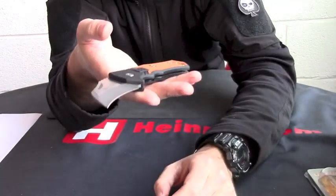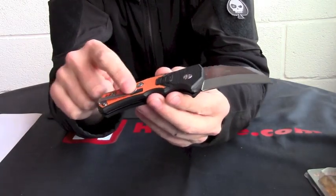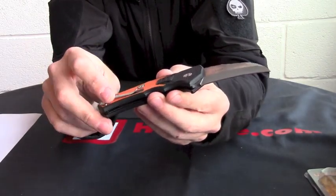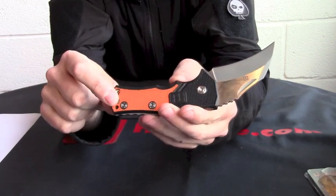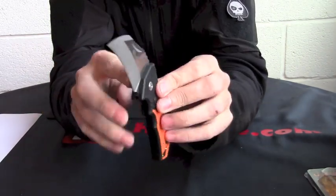It's a lot lighter than the original one — only 4 ounces. Still got a nice deep-seated pocket clip on it, which is for left or right hand carry. The main difference is the hawkbill blade.